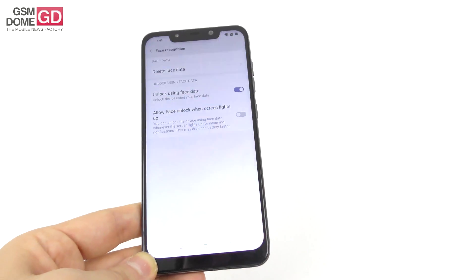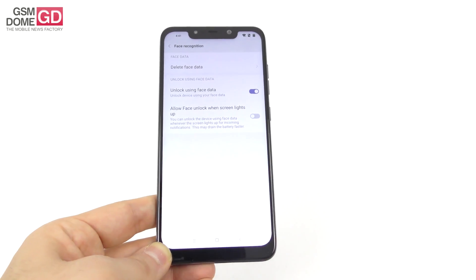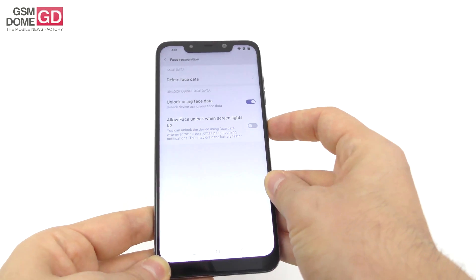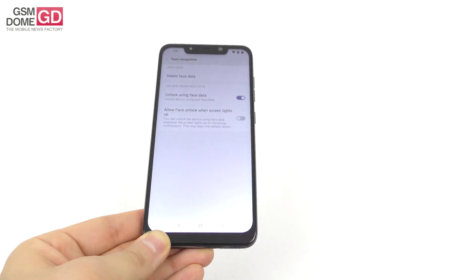Here we go. 'Allow face unlock when the screen lights up' — you can unlock the device using face data whenever the screen lights up for incoming notifications. That's useful to have. So let's try it from the side. No trace of face. And then it sees my face.